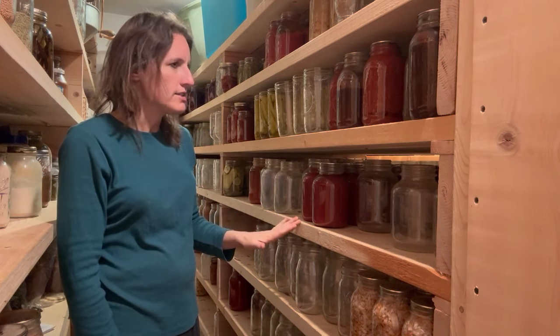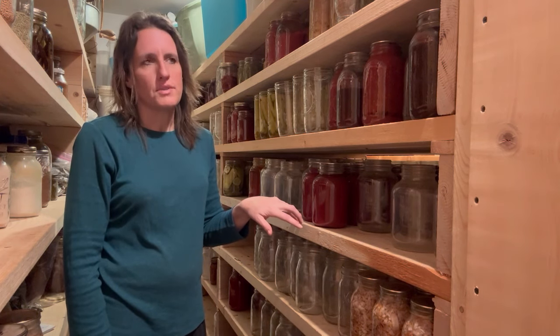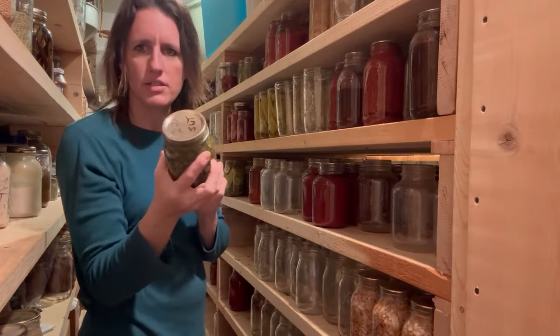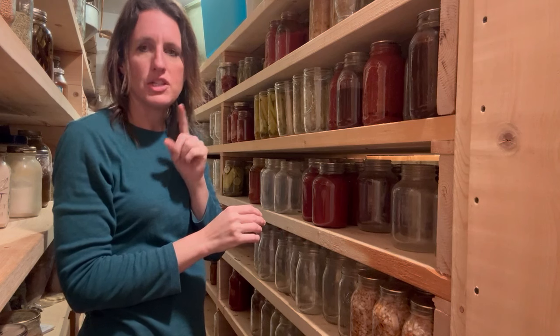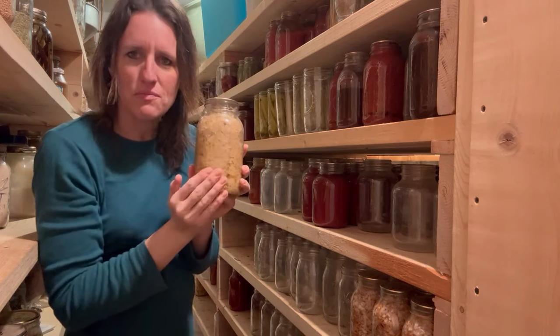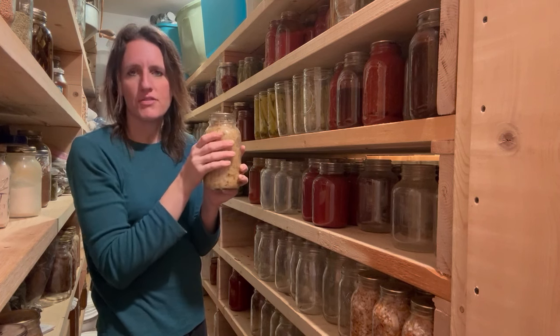Now I'm going to show you a lot of things made with tomatoes. If you're just starting out making a homestead pantry, I would strongly suggest you start with tomatoes — there are nine things in here that we make with tomatoes that we do not have to buy from the store. Tomatoes are easy to grow, so I would start by focusing on learning how to can tomatoes all these different ways and then branch out. Right here I have relish — sweet relish made from cucumbers and zucchini, used for hamburgers, hot dogs, cheeseburger pizza, deviled eggs, and potato salad.